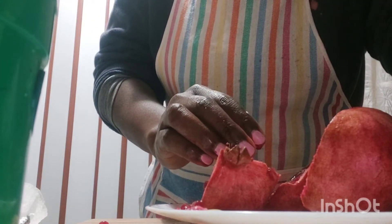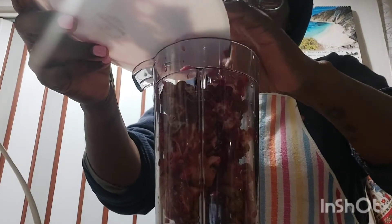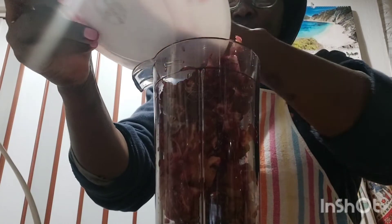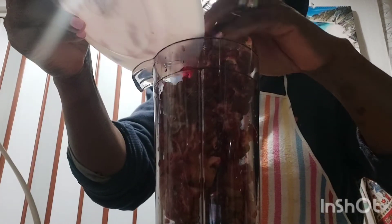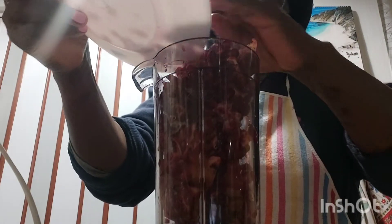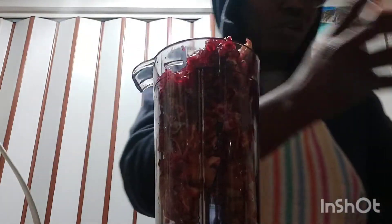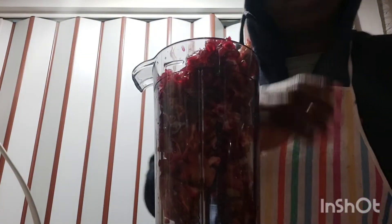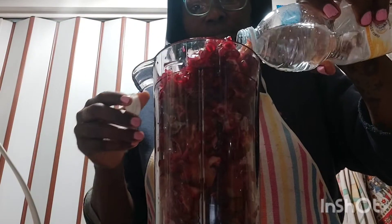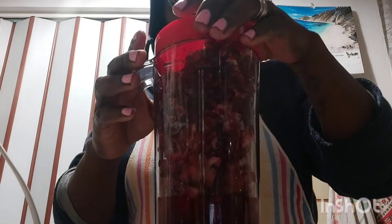My beautiful people, this is the remaining — let me add everything now. No sugar should be added, guys. We need to drink it natural. I'm going to add some water to enable the blending — just a little — and we start blending.